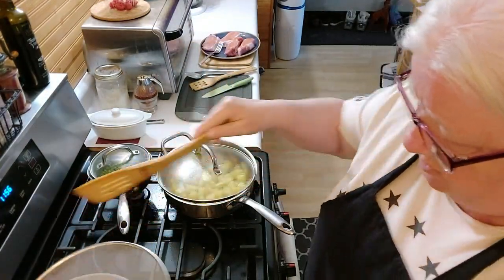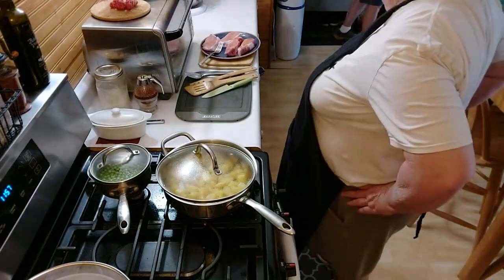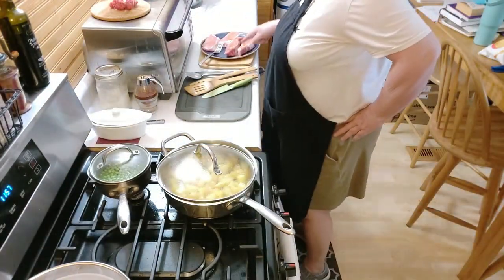Okay, those mushrooms are done, so I can leave them sit right there. Two more chops — okay, two more chops going in.